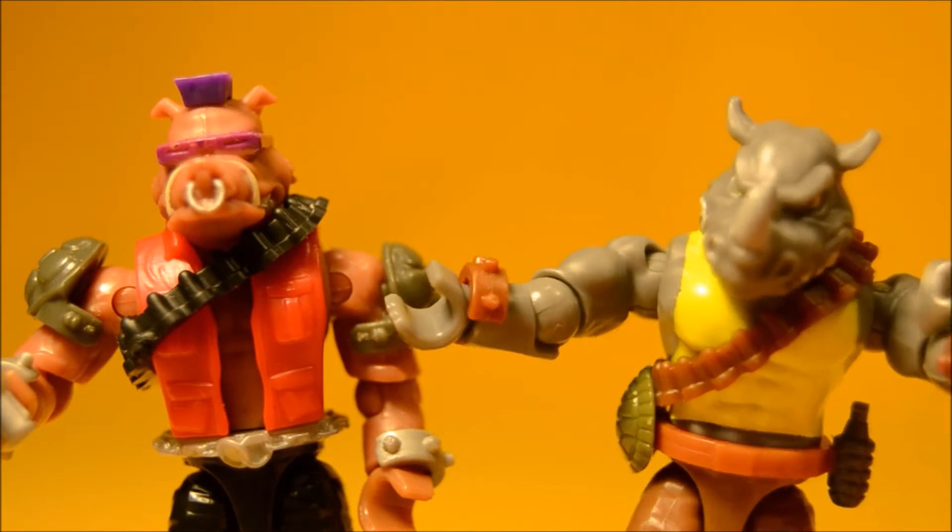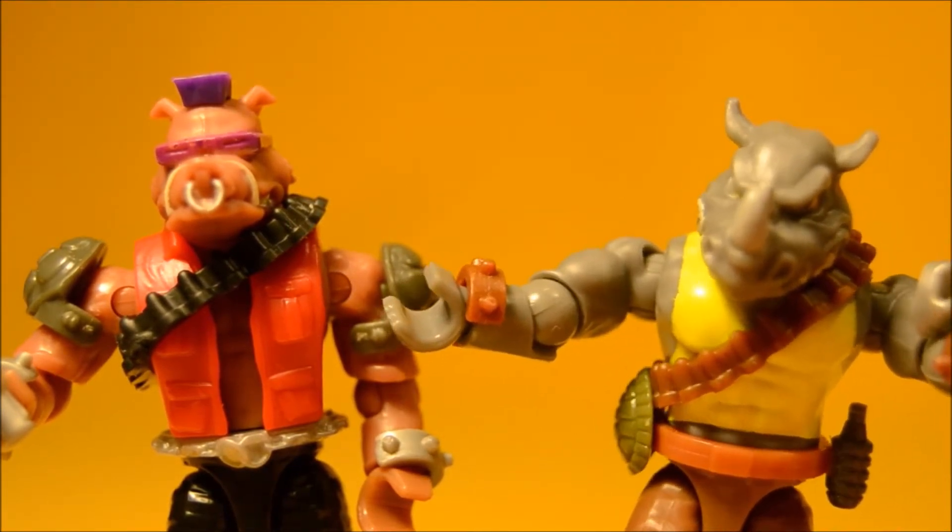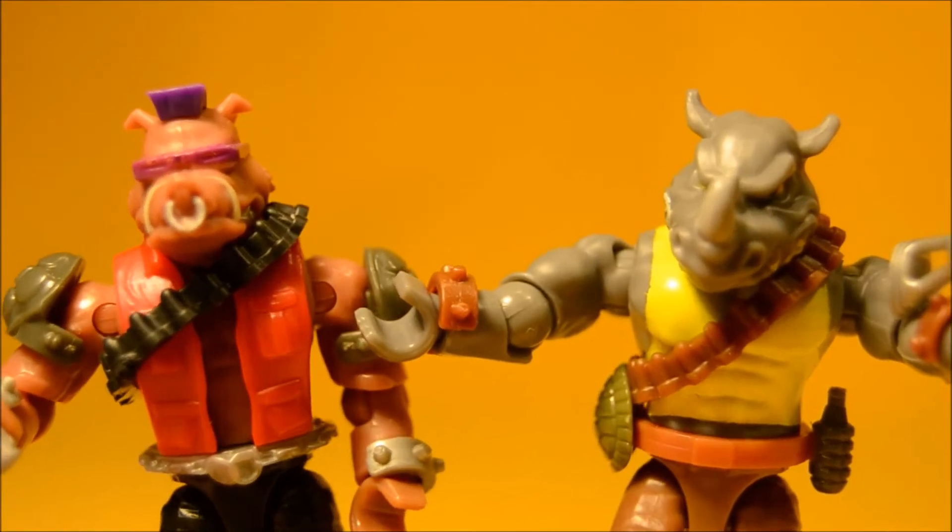So we planted a trap and we've lured them here. Get ready, because here they come! Yeah!